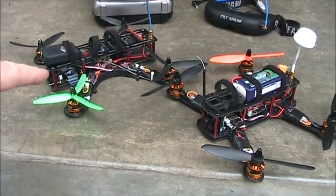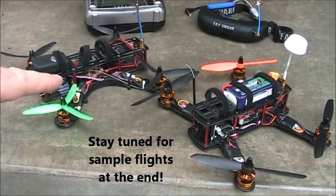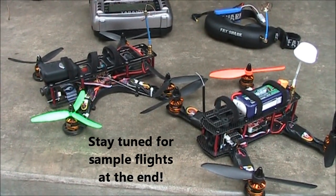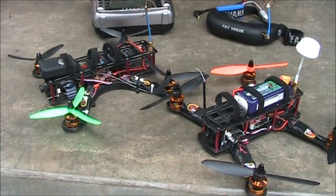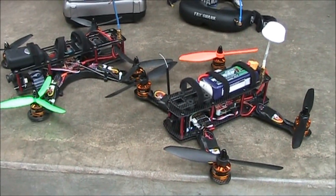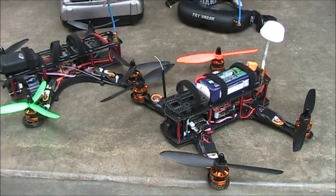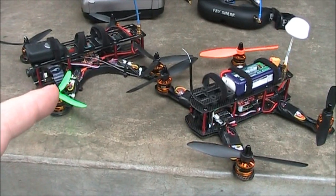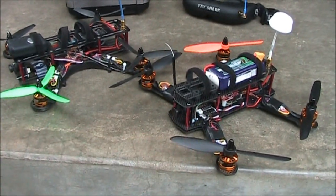The 5-inch propellers on this quad provide plenty of thrust for a great FPV experience. This is the one I've been flying with for about six months and I've been having a great time with it. This one with these 6-inch propellers provides an entirely different experience — it's like driving a race car, and you don't really notice it until you've flown the 5-inch propellers for a long time and then step up to 6.